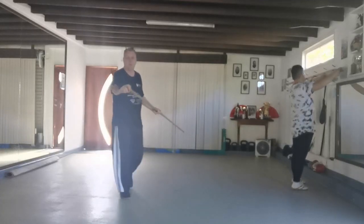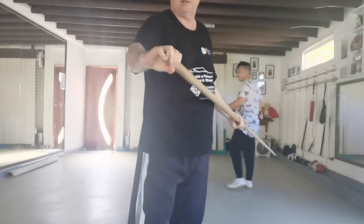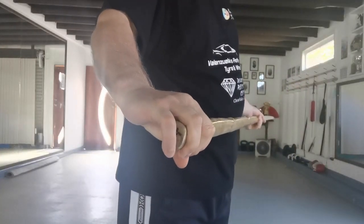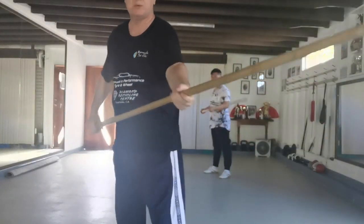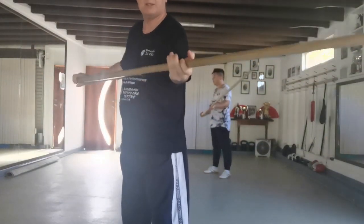Hold with a close fist and the small finger at the end — that secures the back of the pole. The other hand is relaxed. The pole needs to be able to shift and slide through the hands.